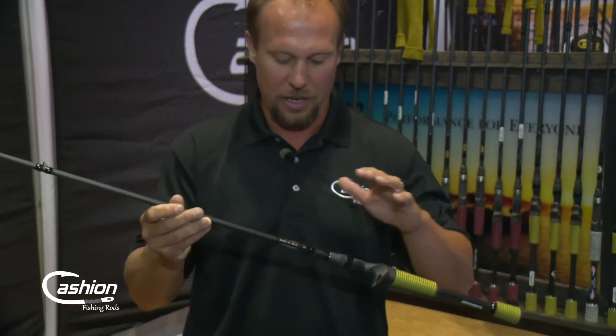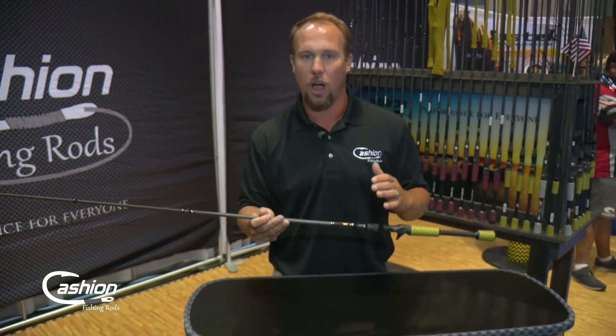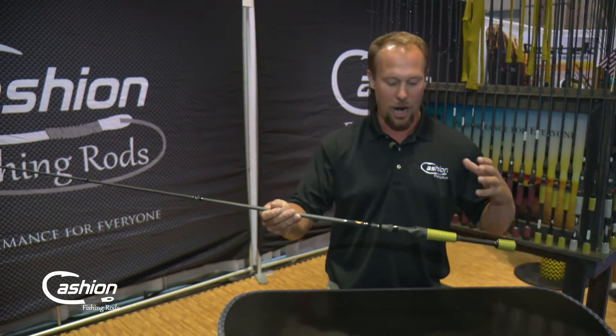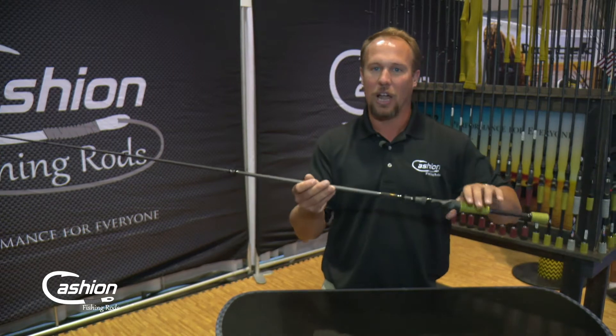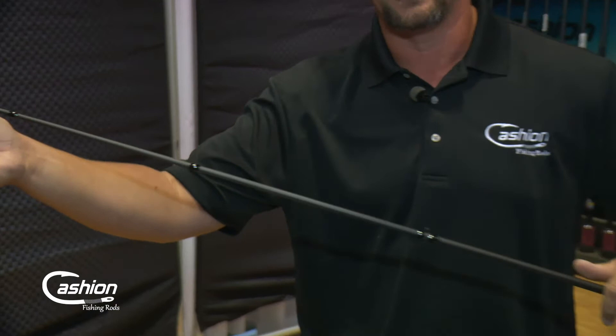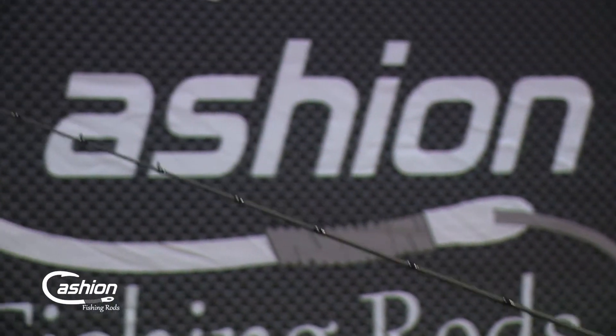So this is our worm and jig rod selection. What makes it a worm jig rod? We build it on what's called a mag bass blank or mandrel. We've got a lot of wraps of carbon fiber at the butt, and then it tapers down in the action where we don't have as many wraps at the tip when we're building this blank.